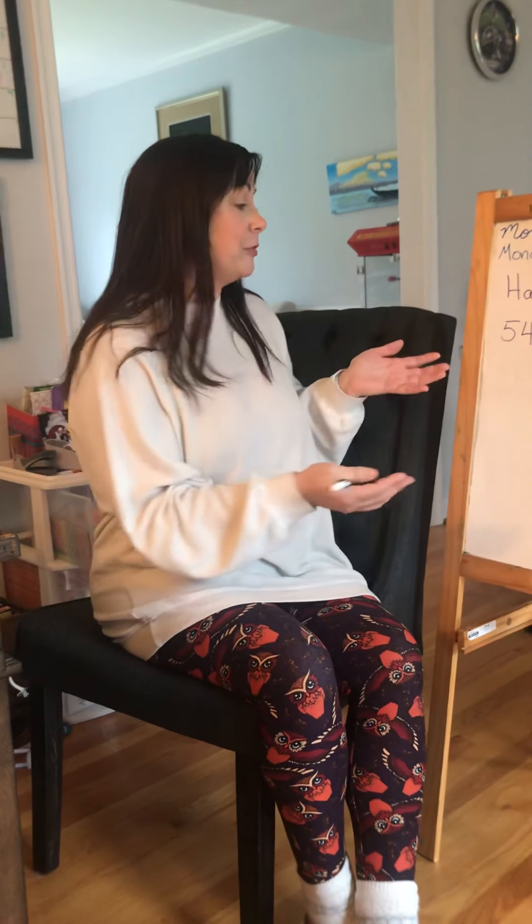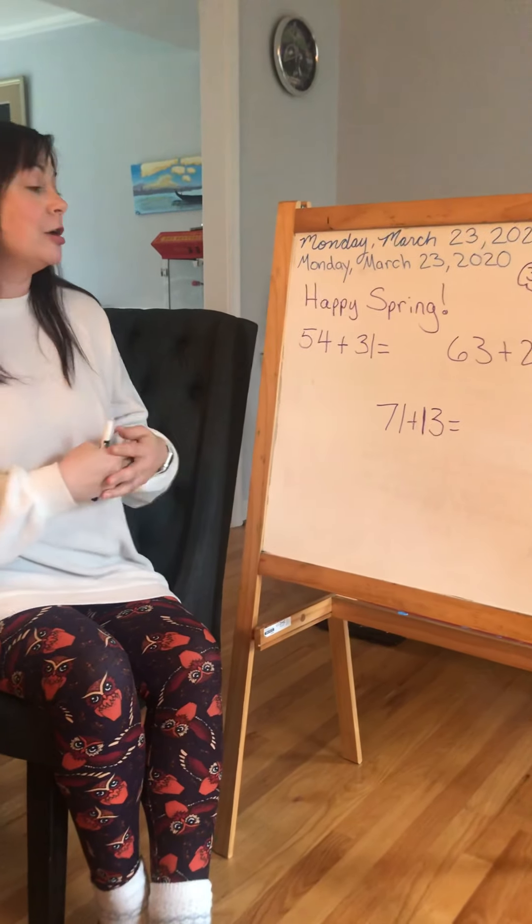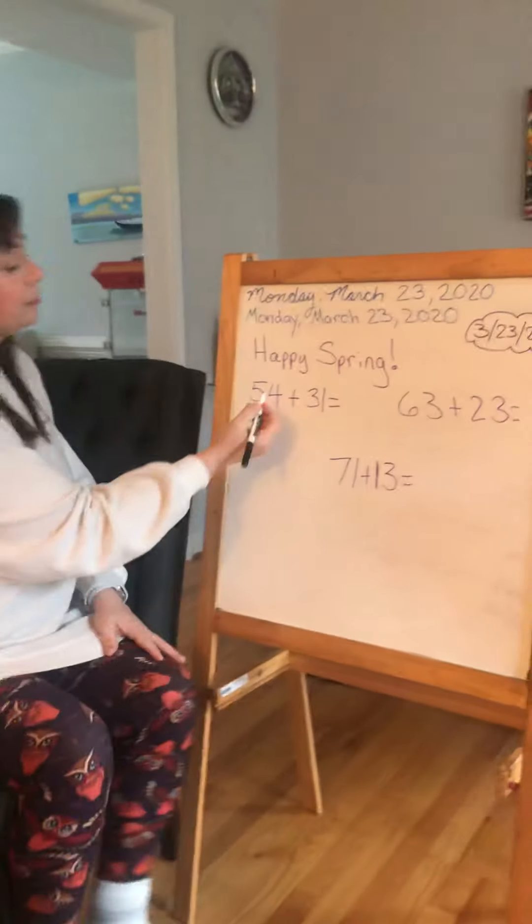Today I'm going to do a quick math lesson with you. We're going to review how to decompose numbers and the strategies we've always used to add numbers. So let's take a quick look.